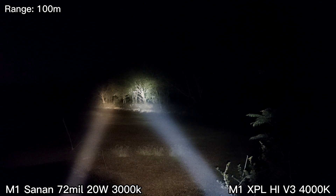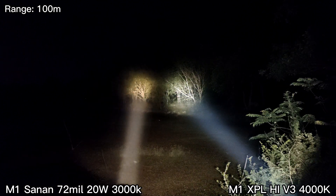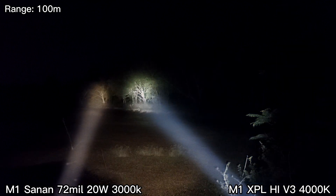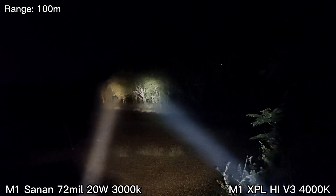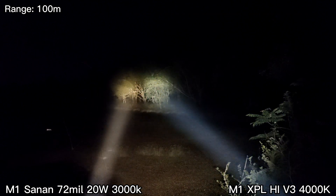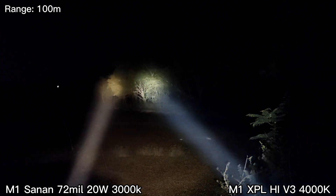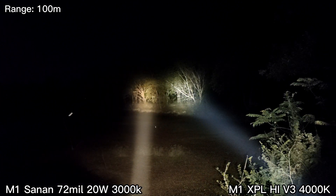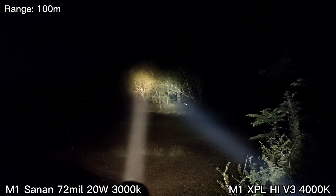The XPL High V3 has a bigger spot. Not bad for this new LED — it's only about four dollars for the bare LED. Very good throw, and I really like it — 3000K.